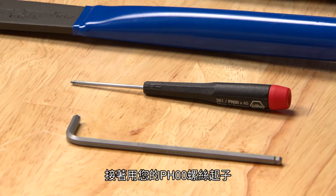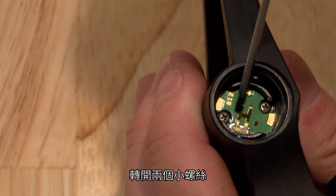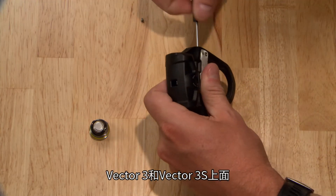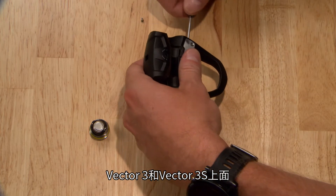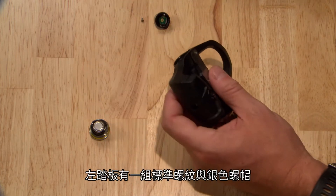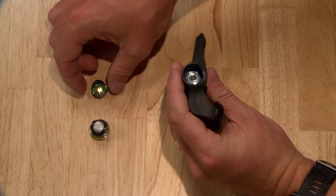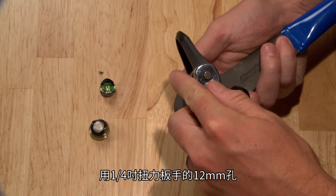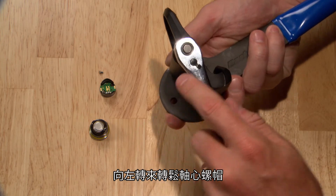Use your PH00 Phillips head screwdriver to remove the two small screws. On both the Vector3 and Vector3S, the left pedal has standard threads and a silver nut. Loosen the spindle nut with a 12mm socket on a quarter inch drive by turning it to the left.